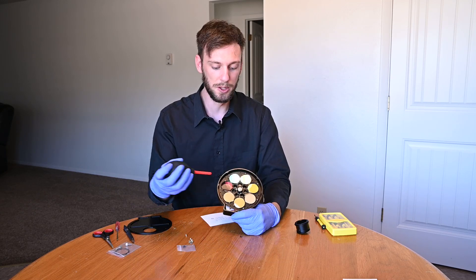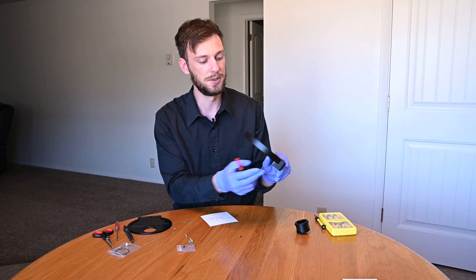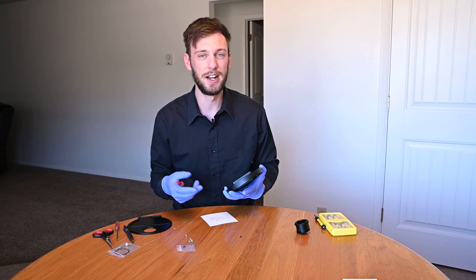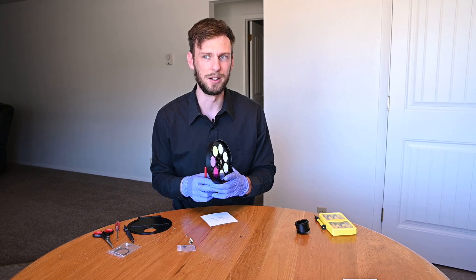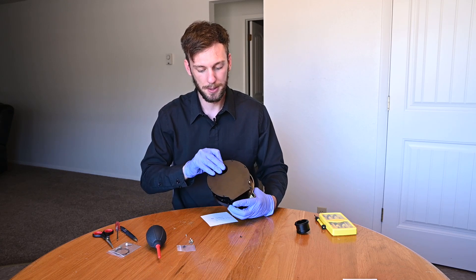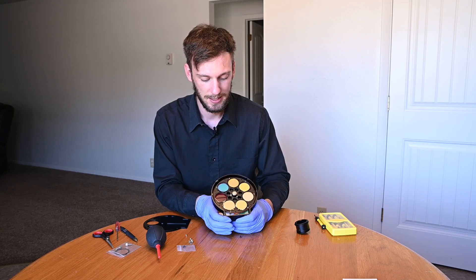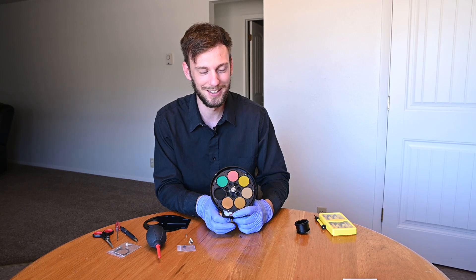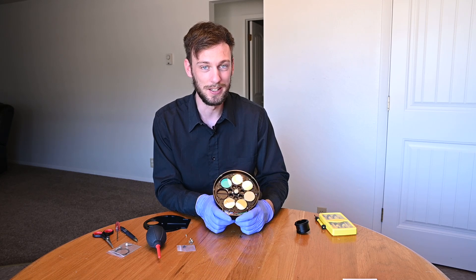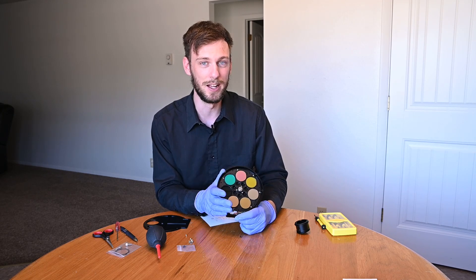Once all filters are installed, grab your blower and blow everything out — ideally hold it upside down, and also blow from the back end since you can move the wheel manually with your finger. Then wipe them down with a microfiber cloth. When done, put the cap on, tighten the screws, and attach your camera. If you haven't bought your filters yet, consider the 1.25 inch or 2 inch threaded filters — they'll save you a lot of time and frustration compared to unmounted filters. That's all for today, see you next week.